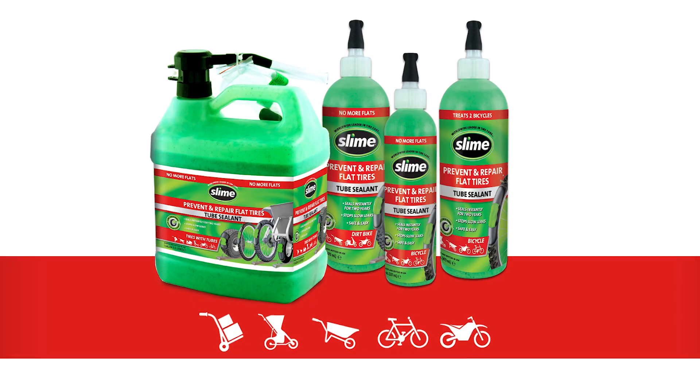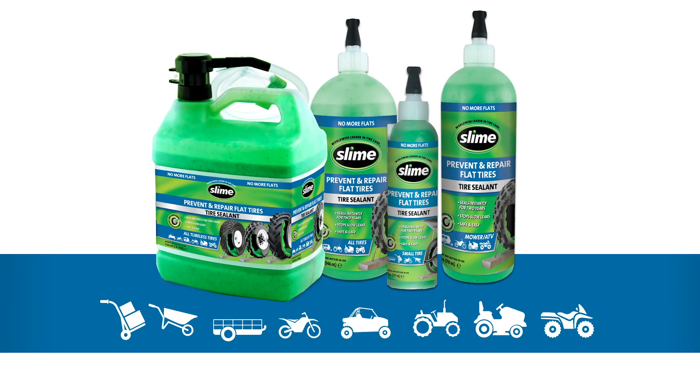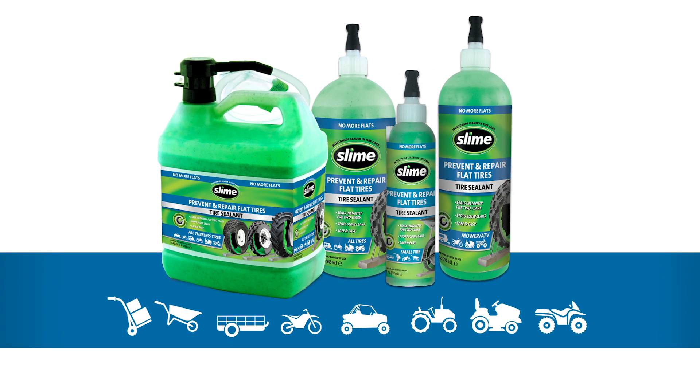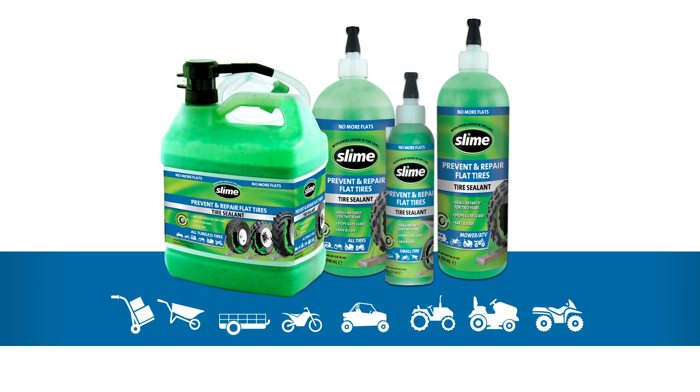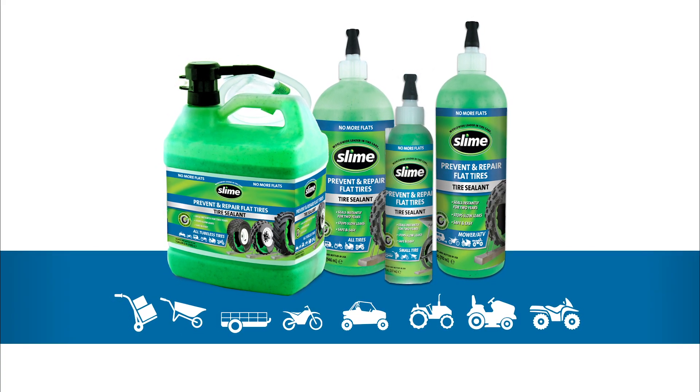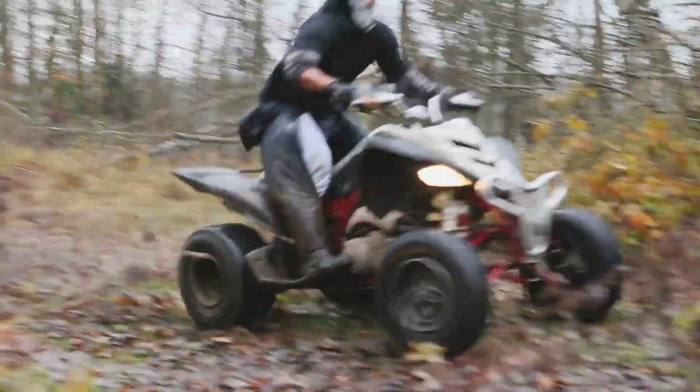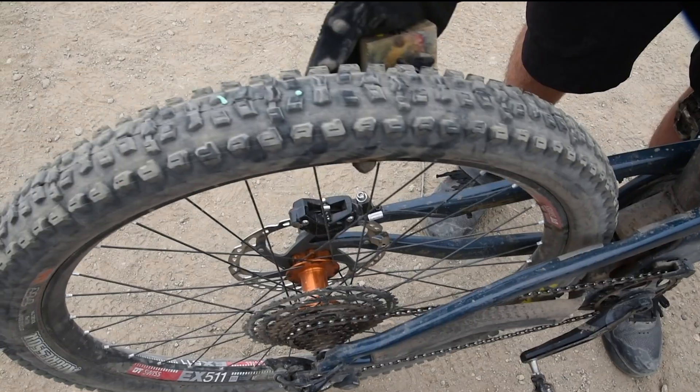The Slime bottle with the red label is for tires with tubes. The Slime bottle with the blue label is for all non-highway vehicles — all your lawn and garden and recreational toys like ATVs. Both the red and the blue label formulas are for preventing and repairing flats. Put this green stuff in your tires so you have no more flats.